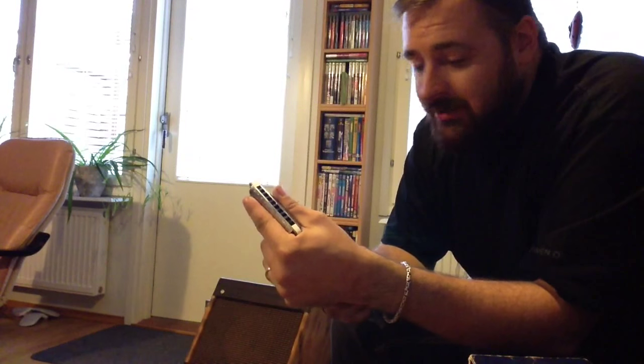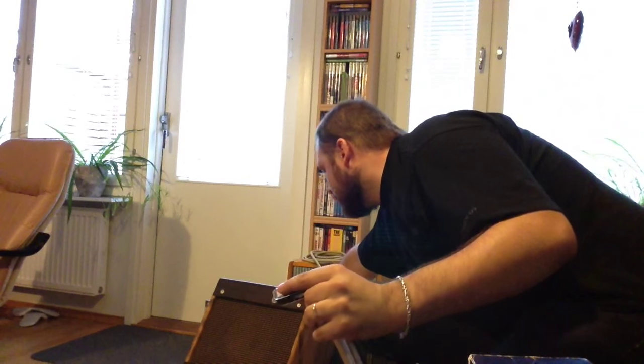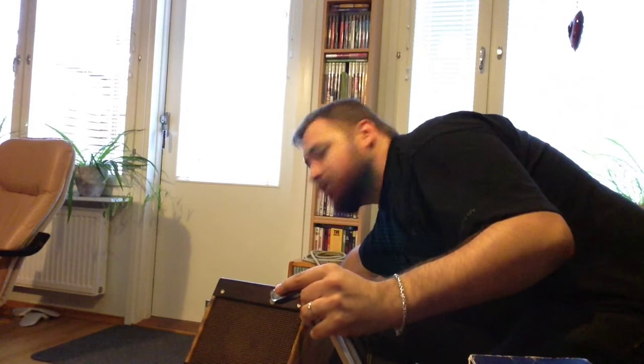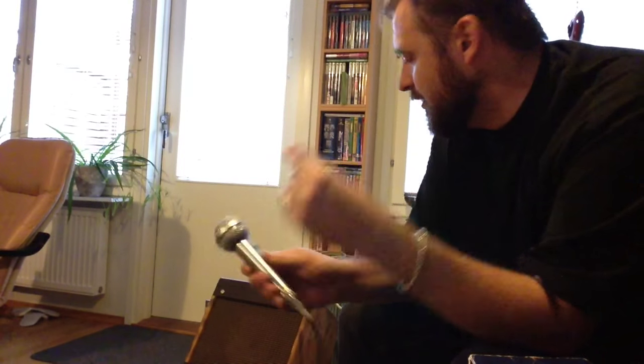I have a little bit of delay but that's all. Now I'm going to put some little more volume so it starts to make some crunch. It's quite good feedback resistance — it doesn't squeal even when I'm right next to the amp.